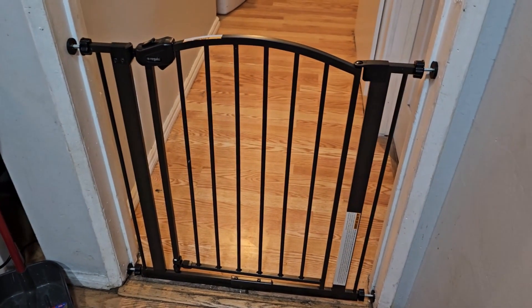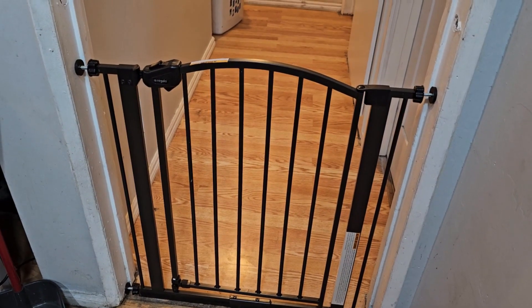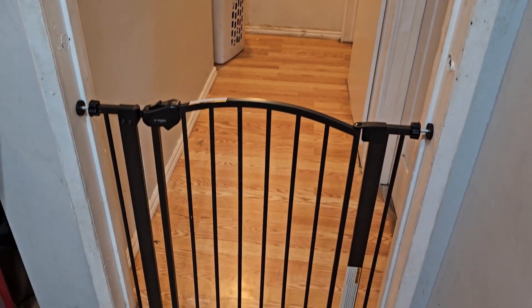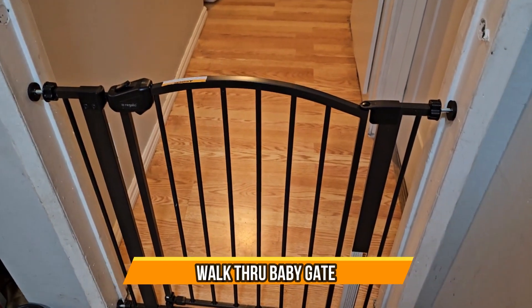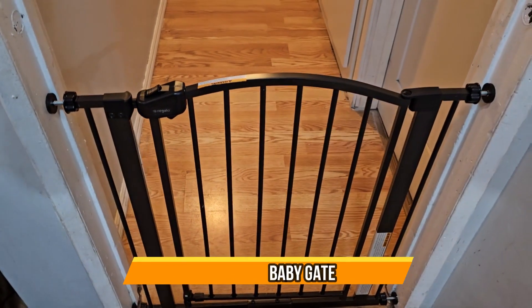This is a very simple door to keep anything in or out — pets, kids, anything you have. Hope you guys enjoy the video.